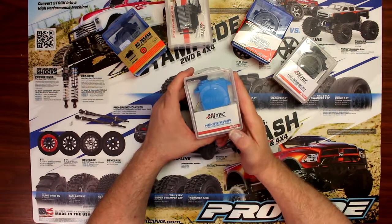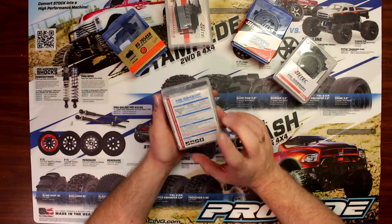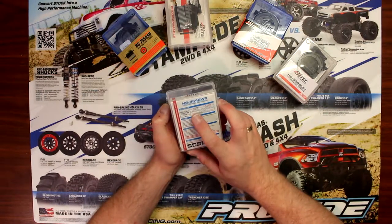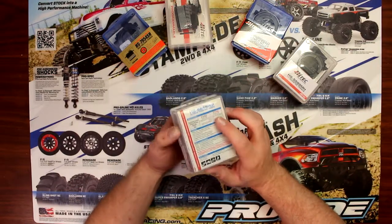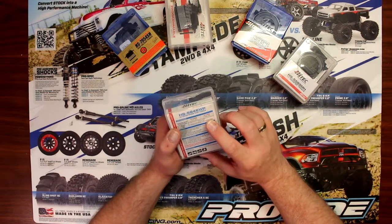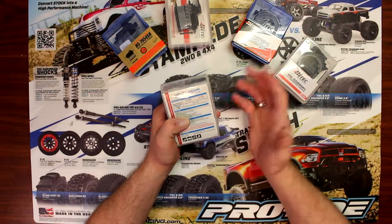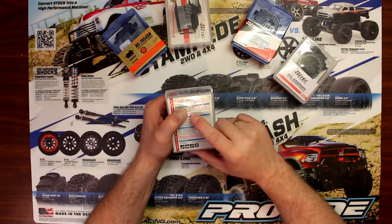The 56-46WP is a high voltage, waterproof, high torque servo. At 6 volts it will give you 156.9 ounces of torque at 0.20 seconds of speed. At 7.4 volts — basically if you give a two-cell direct to the servo — it will give you 179.1 ounces of torque at 0.18 in speed. Higher torque, you're going to lose on speed, and this is a prime example.